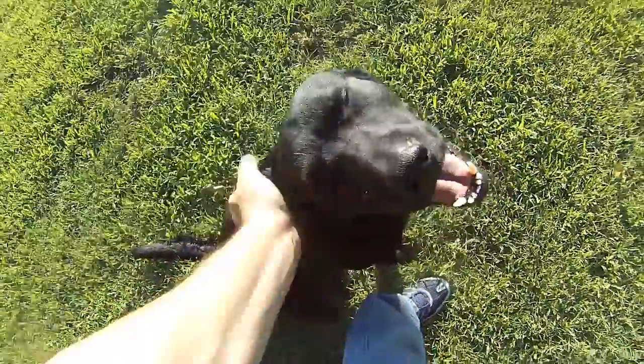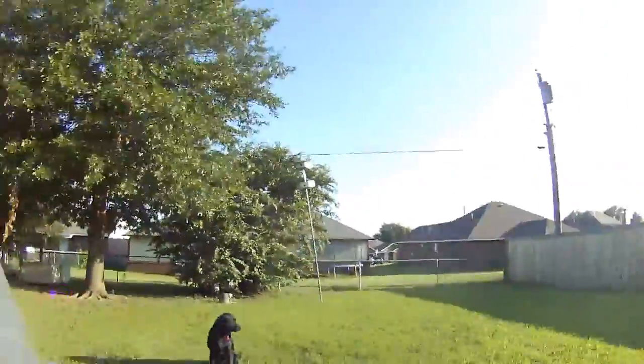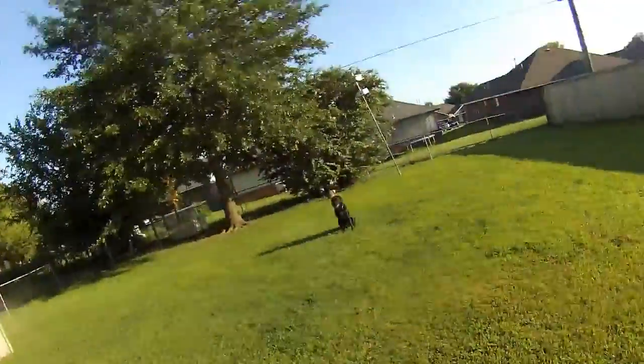I always try to love on him because he's a good dog. We're going to play a little baseball. I've got my whistle right here and we're going to try to keep the camera on him.